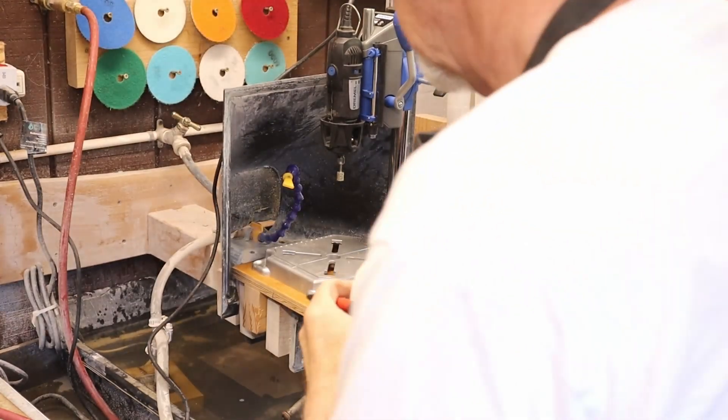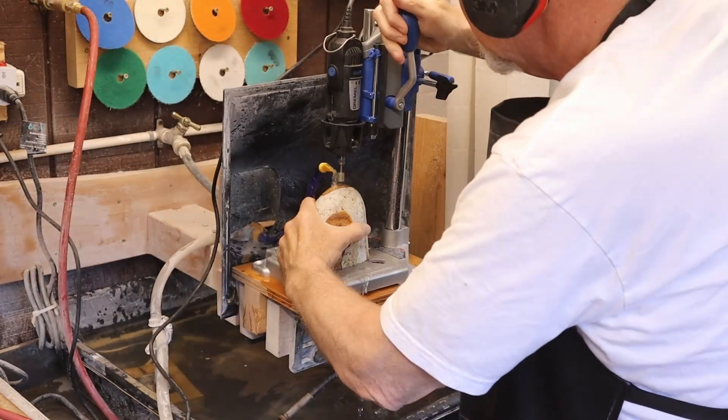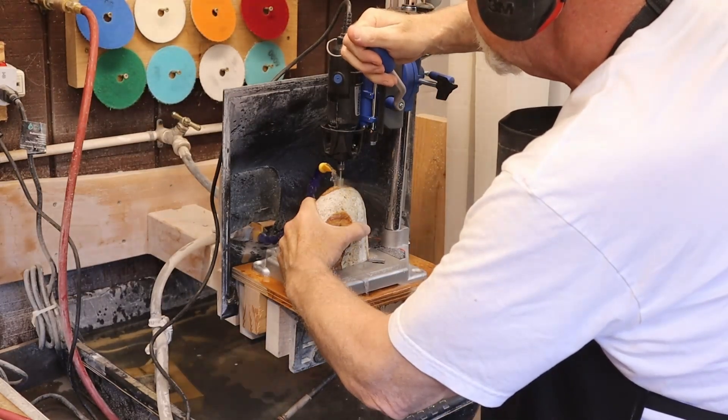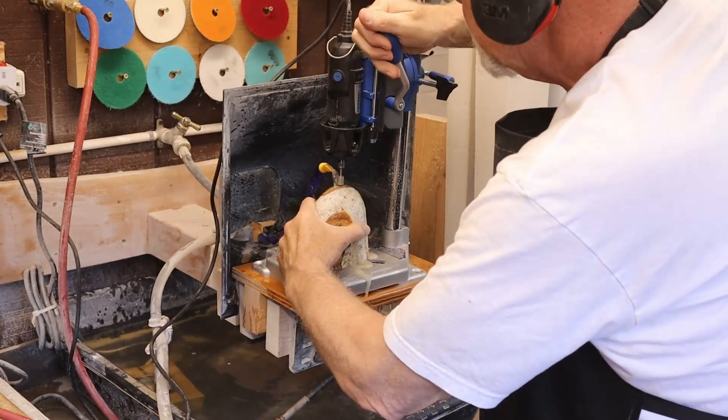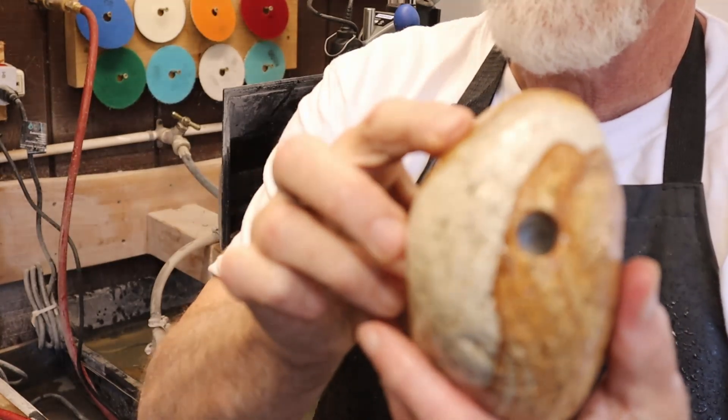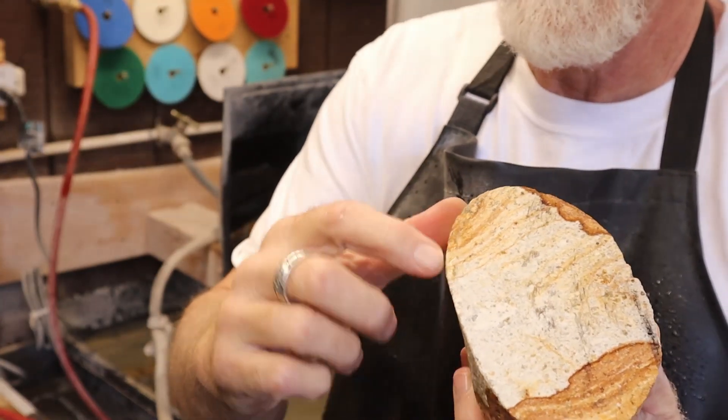I have the Dremel tool set up with its drill press attachment and some water pouring on my stone so that I can use a diamond bit to drill the hole.